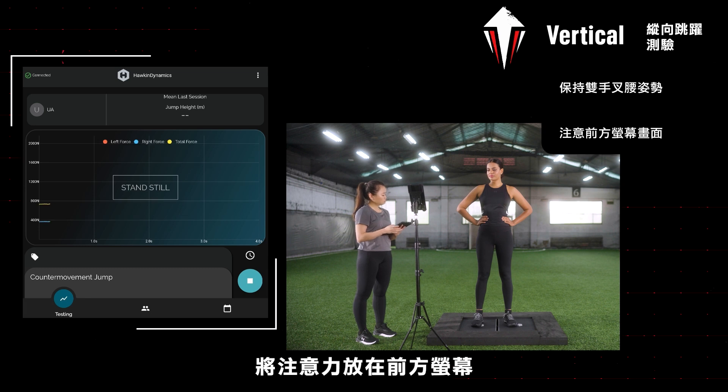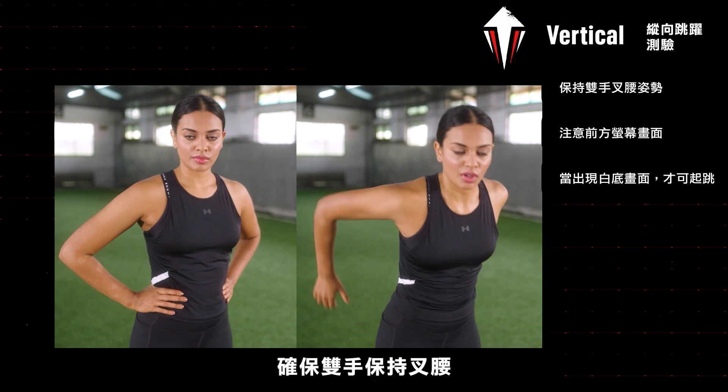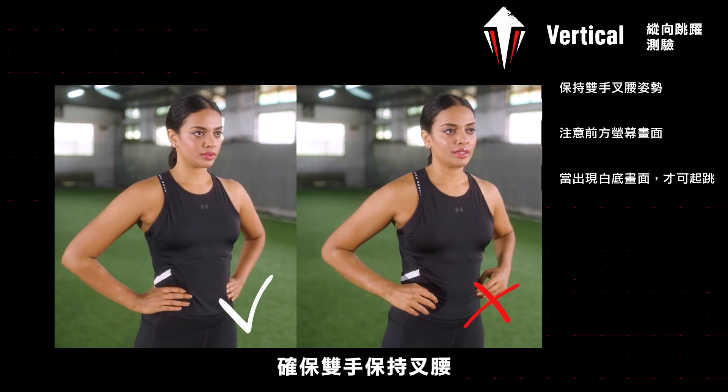With your focus on the tablet in front of you, jump off when the screen goes white. Be sure to keep your hands on your hips at all times.